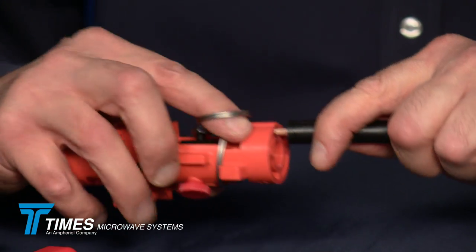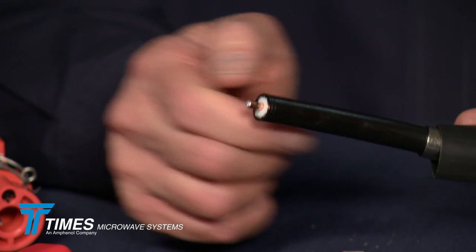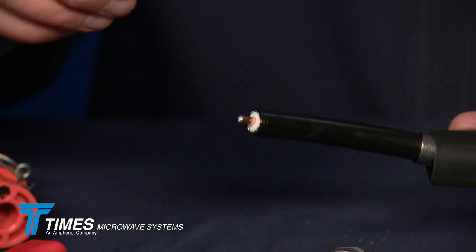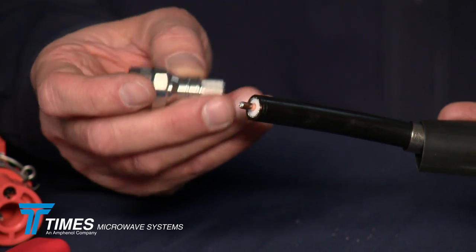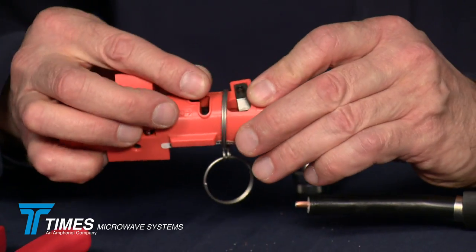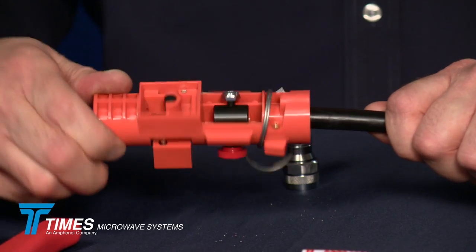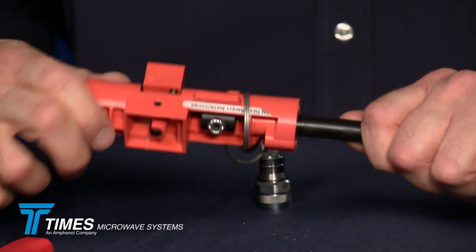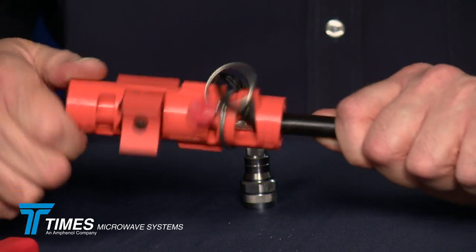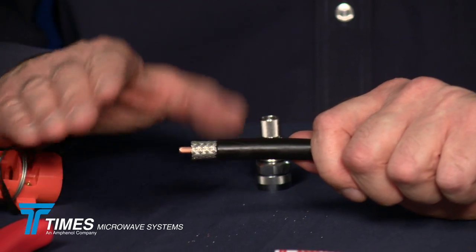You take that deburr tool, place it on, and go back and forth maybe half a dozen times, and you end up with a nice chamfer on the center conductor. The chamfer is important in terms of installing the pin — in this case a spring finger contact, a beryllium copper spring finger — so we don't want any mushrooming on the end of the cable. Still on side two, make sure your tool is set for crimp with this thumb switch. It's like an old-fashioned pencil sharpener — just turn the tool, you'll feel a little resistance, then spin it until it spins freely. Pull that tool off and you've got a nice prep.